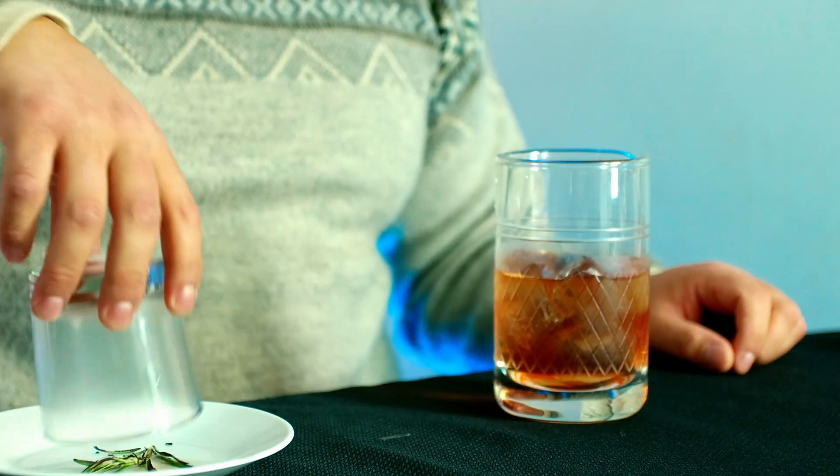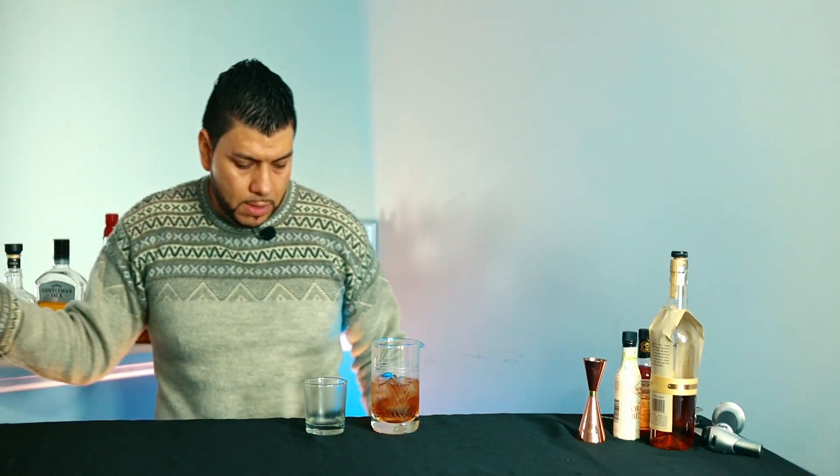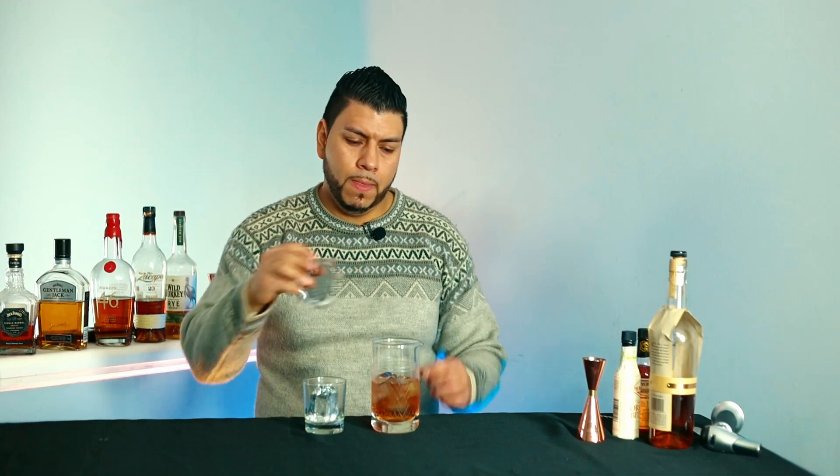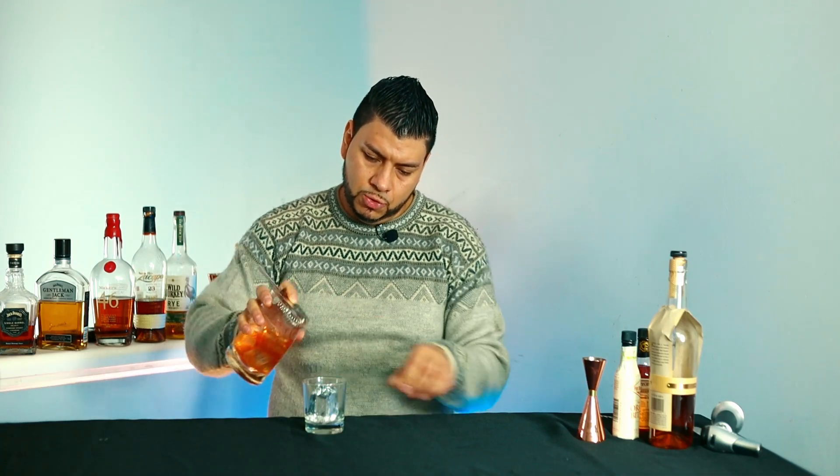I'm going to grab my smoke glass, cut my big ice cube, and I'm going to strain it.